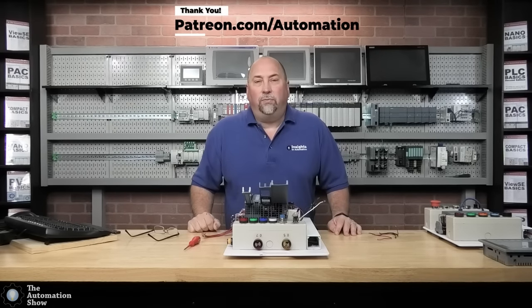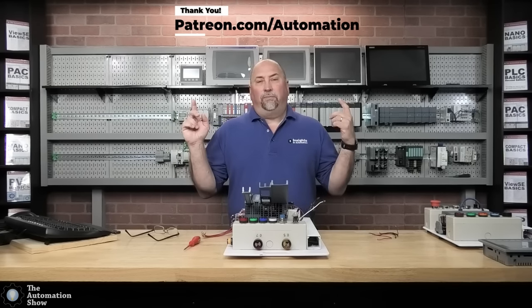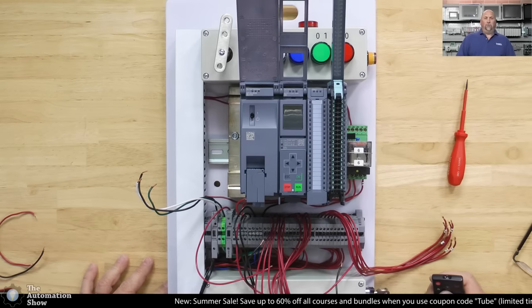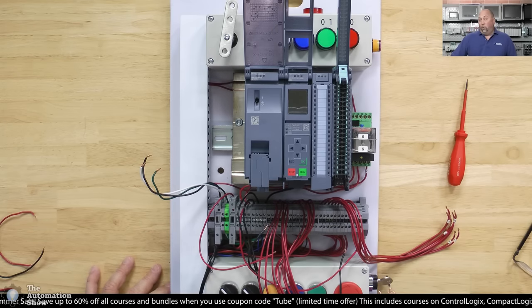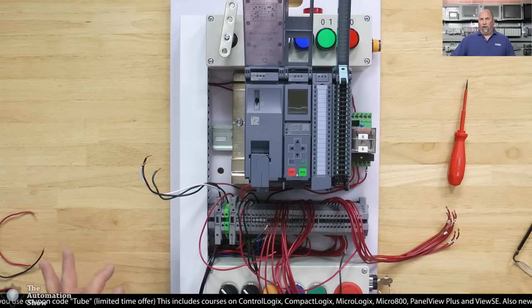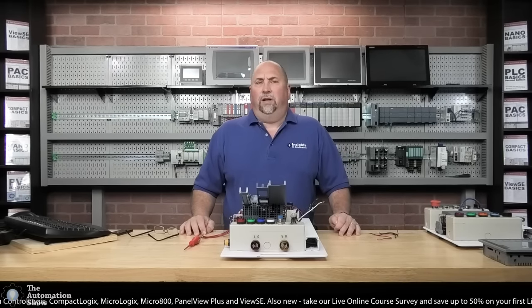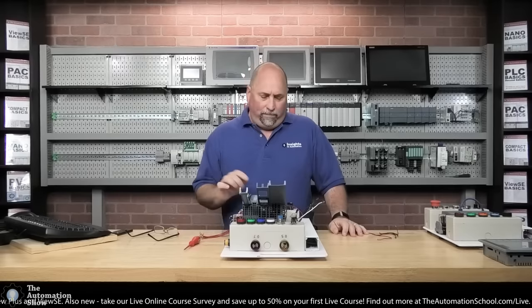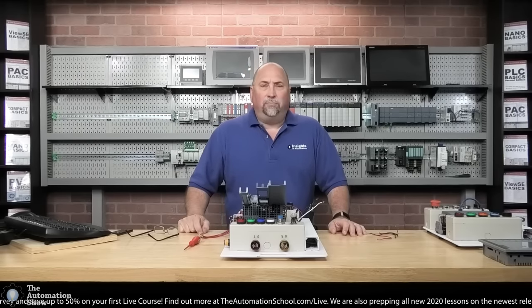I want to thank all our patrons over at patreon.com/automation — I've got a new insider video coming for you guys shortly. For everybody else, this is the trainer I used in the first half of my CompactLogix course. It has 12 inputs and 8 outputs — buttons, selector switches, horns, lights, motors, photo eyes, and inductive proxes.